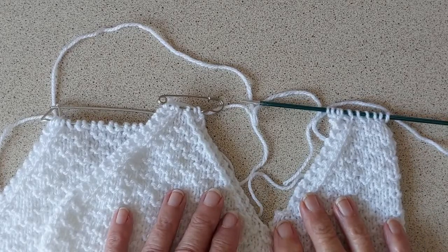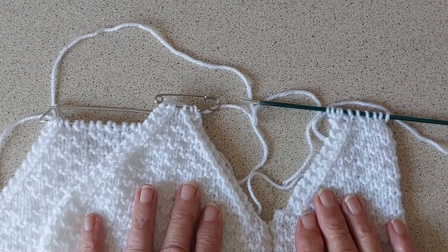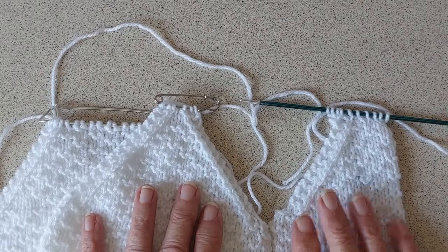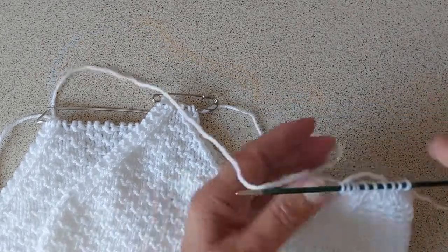Hello everyone, this is Sheila back with another little tip. This time I'm going to show you a quicker way to pick up the stitches for a neckband.